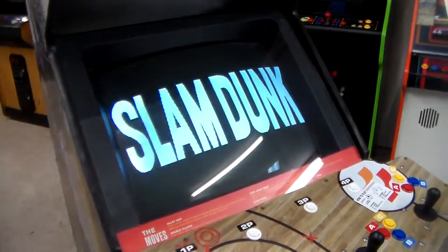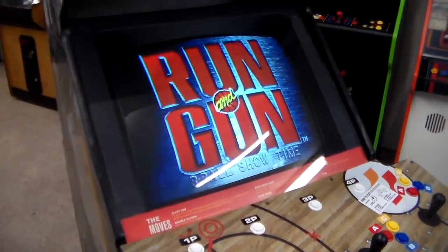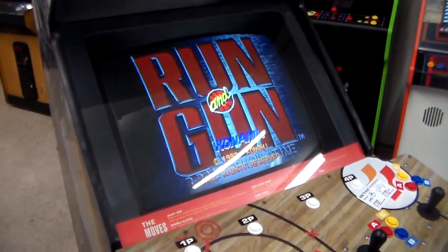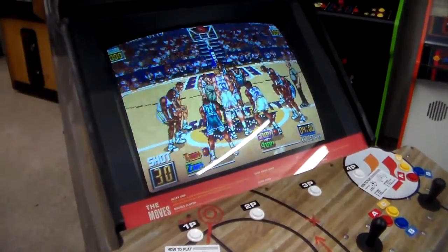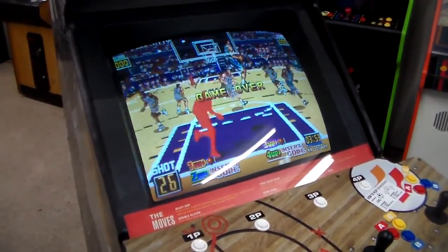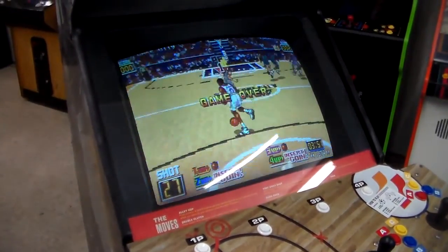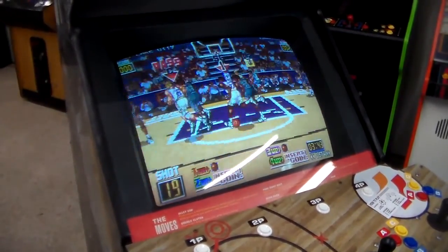But what it didn't have was that NBA license. There are a lot of teams from the actual cities that the NBA teams are from, but they don't feature the NBA players or the NBA logo. But check out the gameplay a little bit — the characters are bigger, it's got this three-dimensional look to it, got cool dunks, five-player basketball.